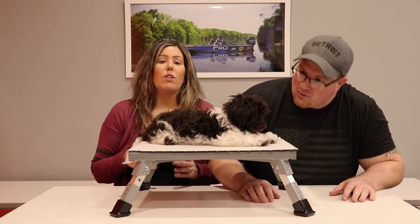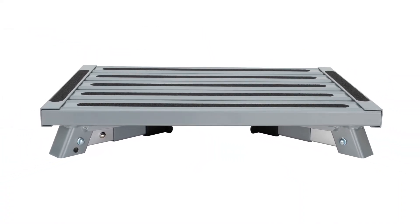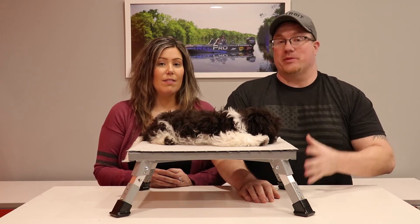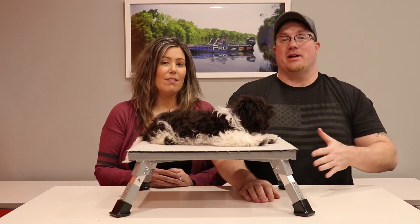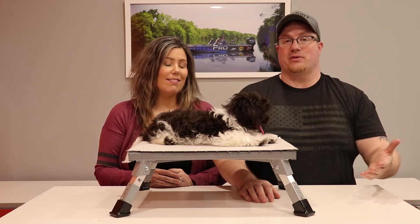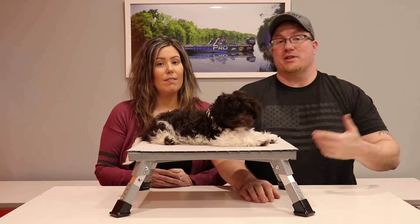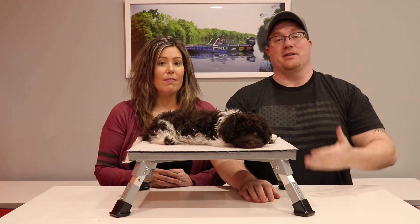When this stool collapses down, it's less than three inches, so it's very easy to store. And because it is aluminum — strong aluminum, but still lightweight — it's easy to move around and use all over your RV, inside and out, whether you need help getting in and out of your cab or setting up your awning. It is cross-functional and has a ton of uses.